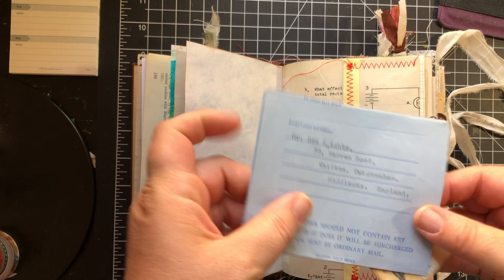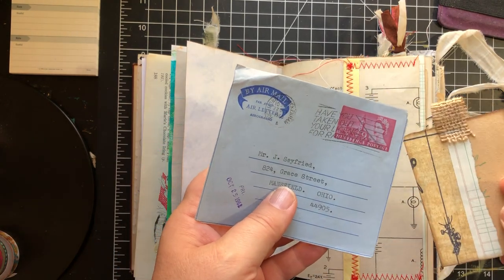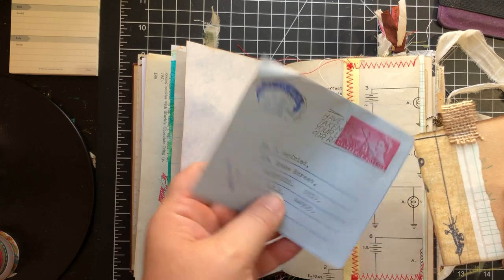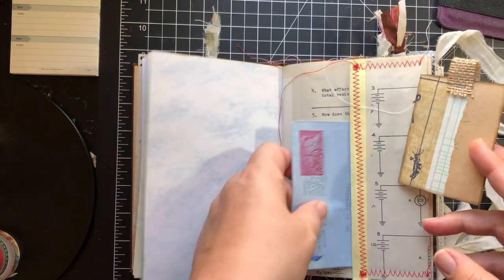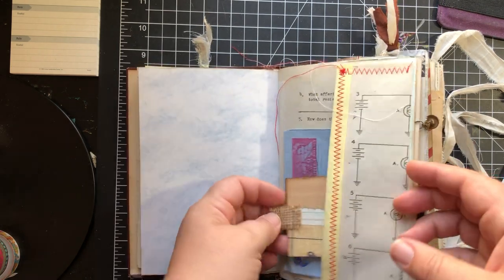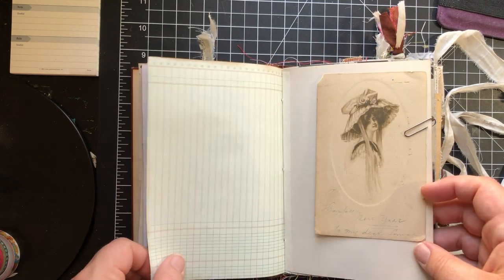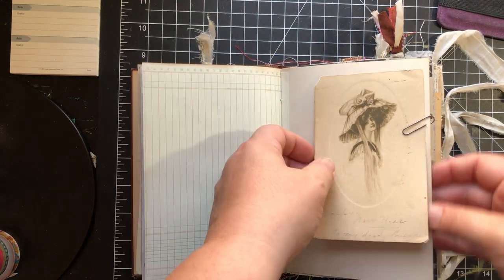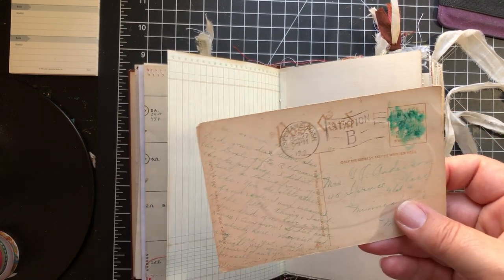I actually haven't even read this one, but whoever buys it will have that option. It's from 1968. And then some ledger paper there.